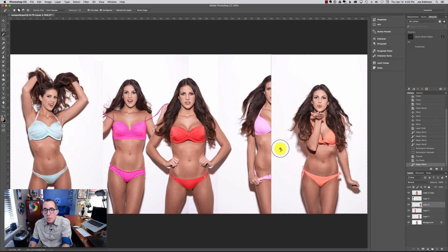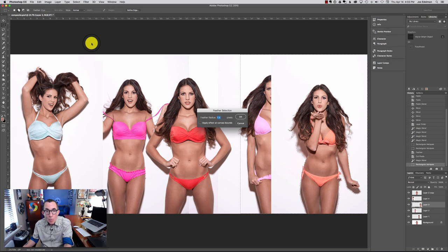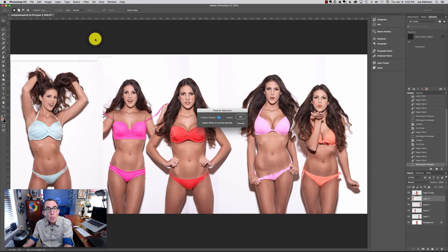There's only one selection I need to make on this one — that's pretty good. I'll grab my rectangular marquee again, extend that background, then Select > Modify > Feather, 1.5 pixels, and Command or Control X. Switch over to the left side in the light blue bikini — select the background, select that bigger area behind her shoulders and in between her legs. Grab the marquee tool, expand the background a little bit more, then Select > Modify > Feather, 1.5, and Command or Control X.